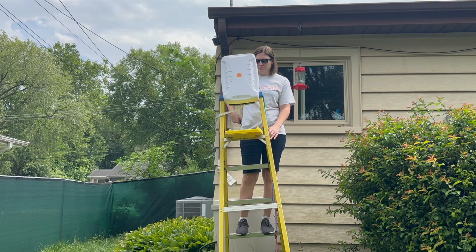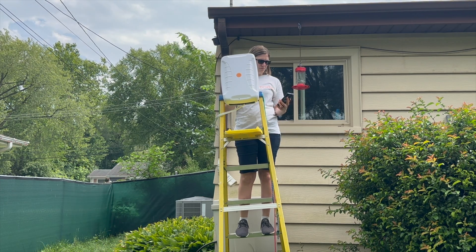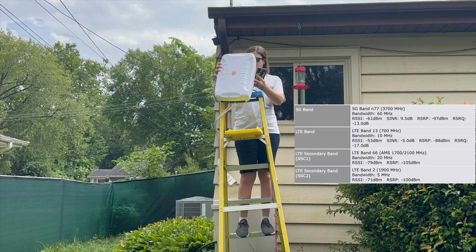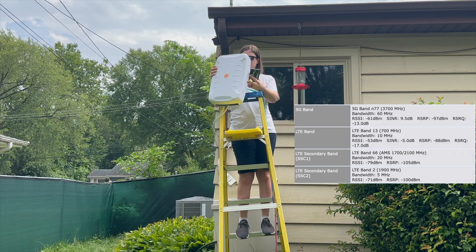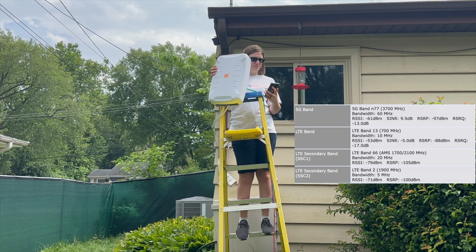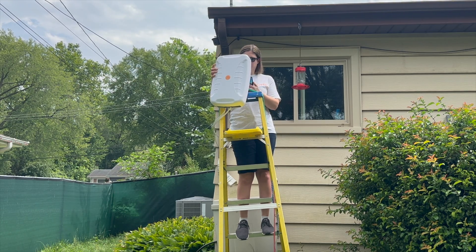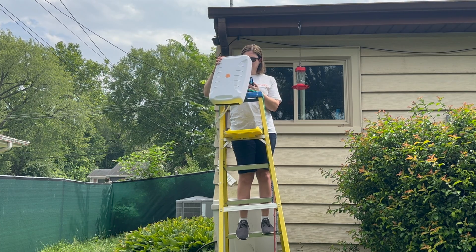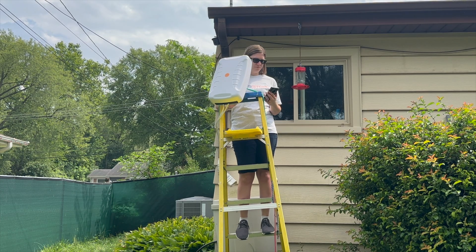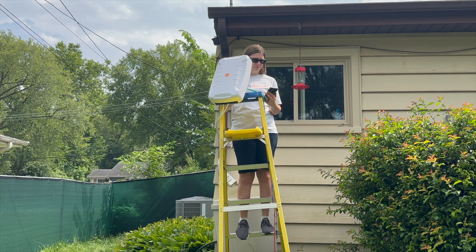Step three: position the antenna and fine-tune the alignment. Gradually adjust the antenna's position while monitoring the signal strength and quality on your device. You'll want to do this on both the horizontal and vertical planes. Note that the frequency band or bands may change at times too. Wait about 30 seconds between adjustments to account for any changes and refresh the signal details page as needed. We recommend moving the antenna in roughly five-degree increments as you adjust the position.